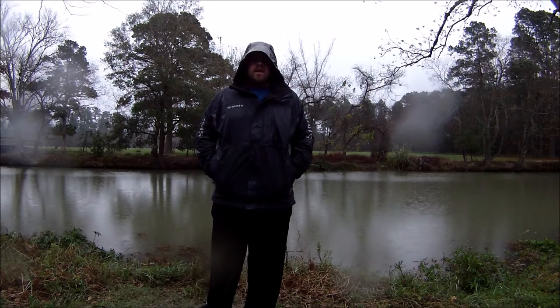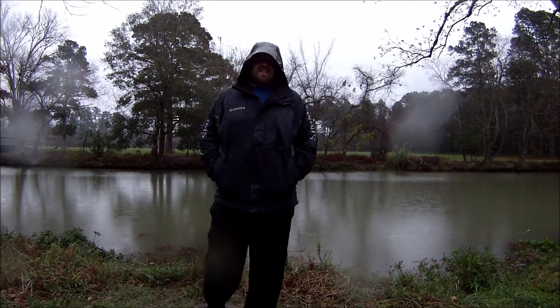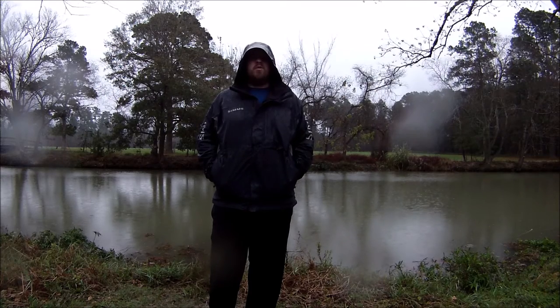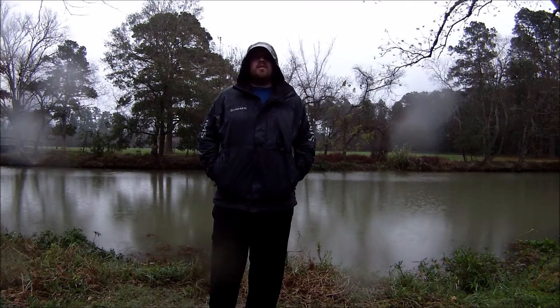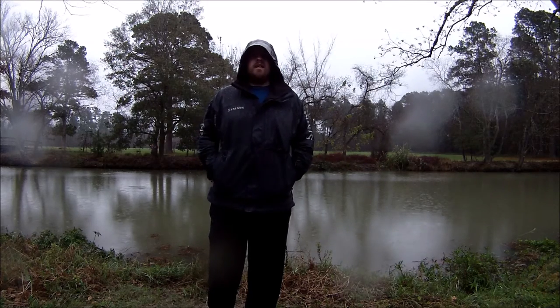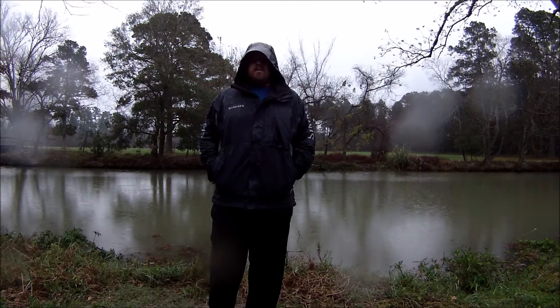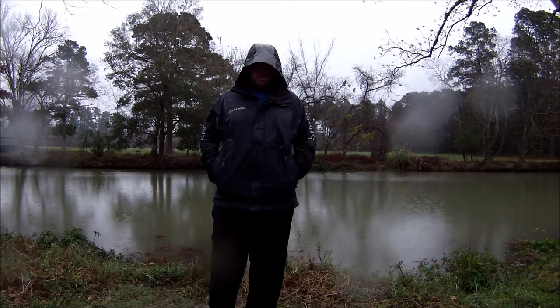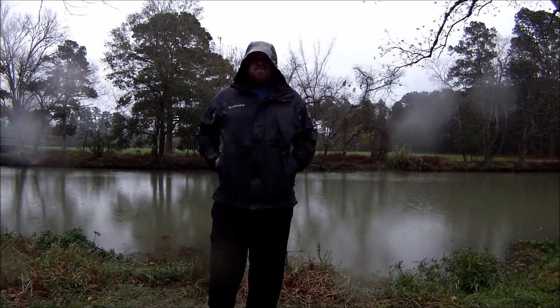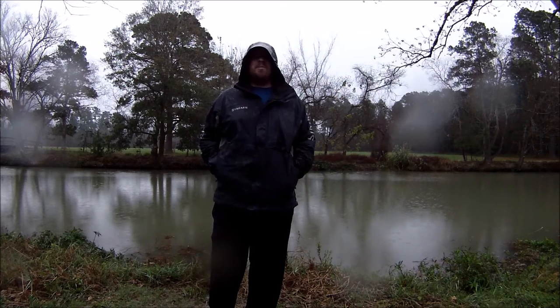Hey guys, this is John Fitch. As you can see, today it's raining and I thought it'd be a good chance to show off my new Ion Pro Air camera that comes waterproof at about half the price of a GoPro. I also wanted to show off this new Sims Challenger Series jacket.